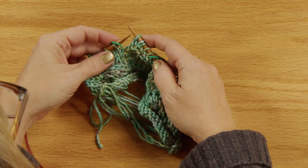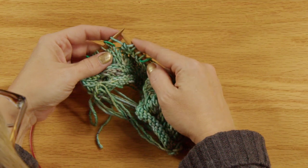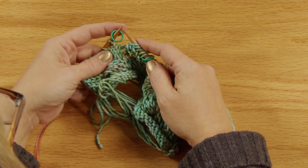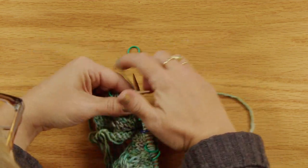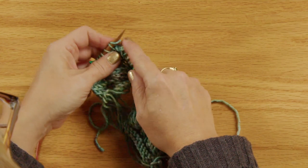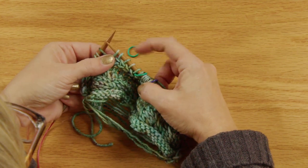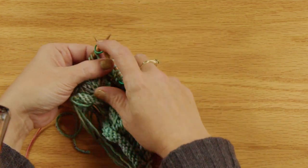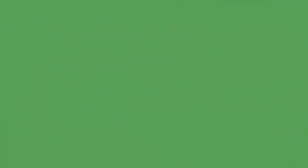When you come to the next stitch marker and need to slide a stitch back but the marker is in the way, slide the marker off, slide the stitch back, work it, then slide the marker back on. You want five stitches between each marker at this point. Continue doing this all the way around until you get back to the beginning of round marker.